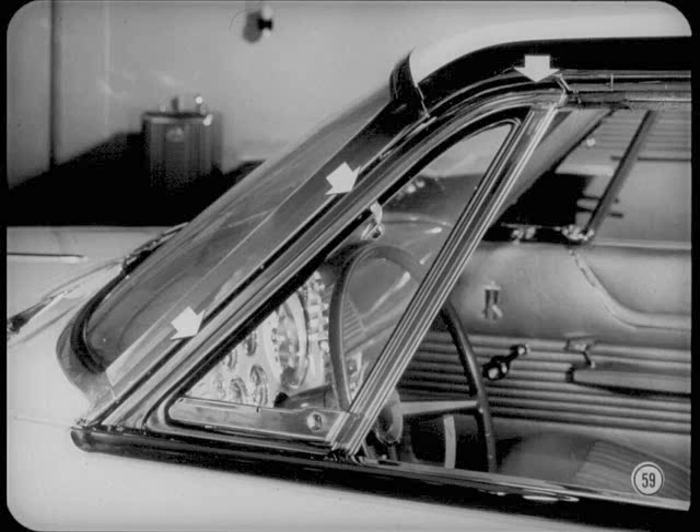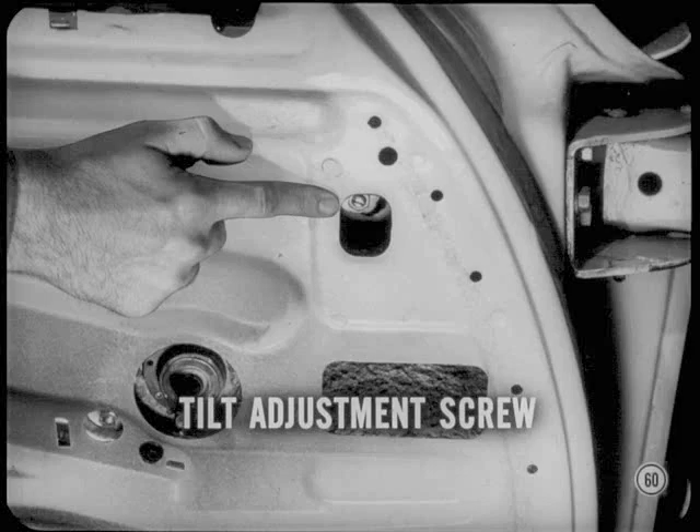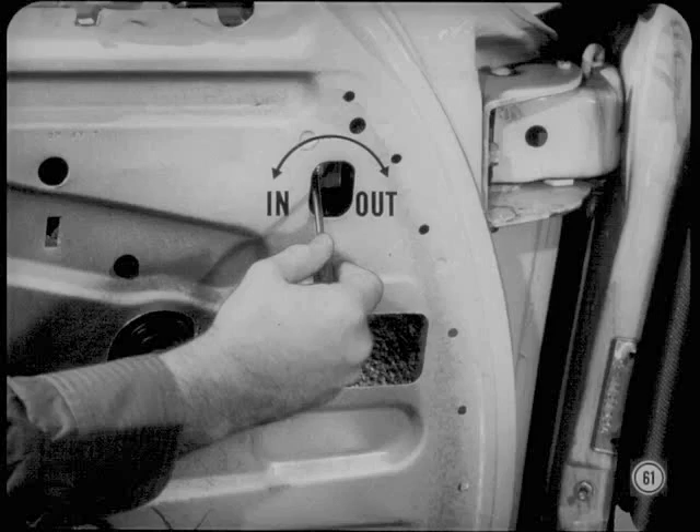In addition to the two adjustments at the lower end of the division channel — which are similar to the ones on the sedan models — don't overlook the vent wing tilt adjustment at the lower front corner of the wing. That's a screw stud adjustment that tilts the wing in or out to get a good seal. Turn it in to tilt the top outward; turn the stud out to tilt the wing in. Just remember that the vent position has a lot to do with the window glass location and may require a little compromising to get a good all-around job.